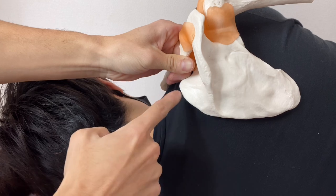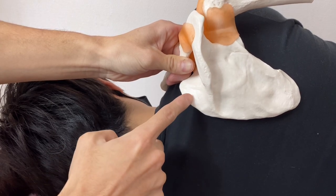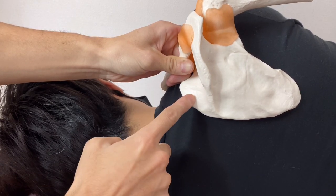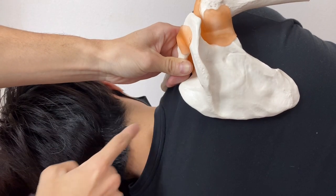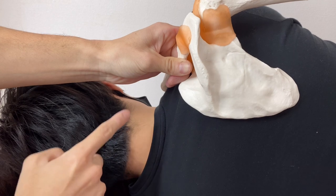This muscle is very important for frozen shoulder. If scapula doesn't move, shoulder doesn't move. So levator scapula has something to do with frozen shoulder.